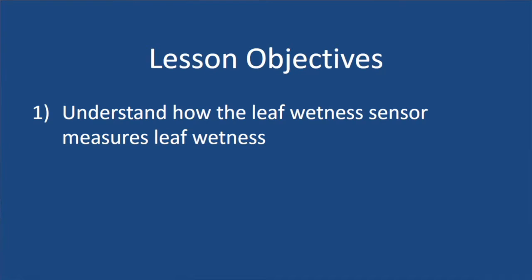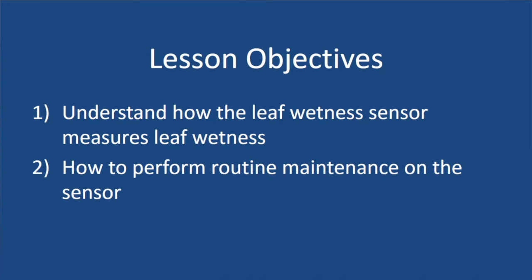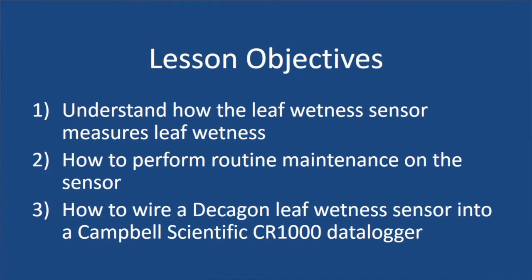Welcome to this tutorial video on the Decagon leaf wetness sensor. At the conclusion of this video, you should be able to understand three things: one, how the leaf wetness sensor measures leaf wetness; two, how to perform routine maintenance on the sensor; and three, how to wire one of these sensors into a CR1000 data logger.